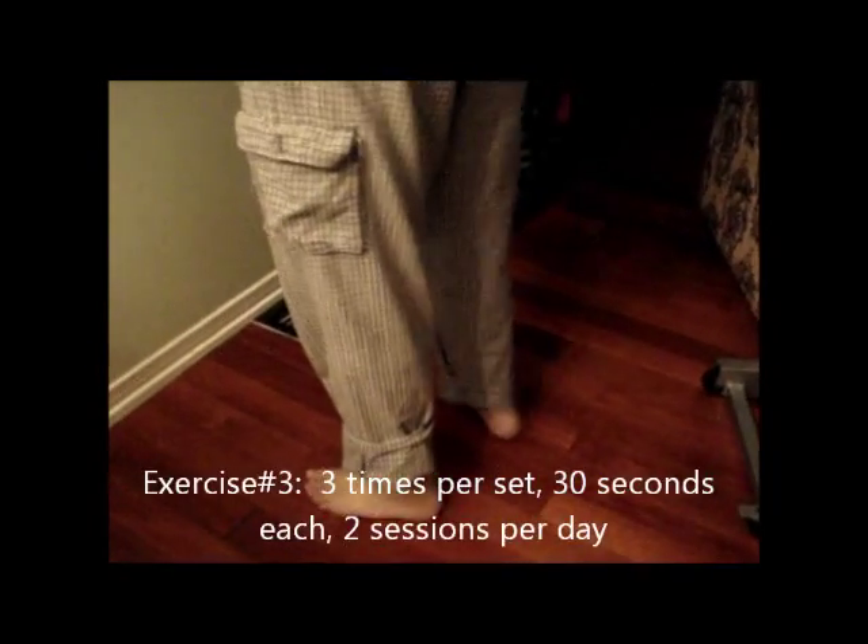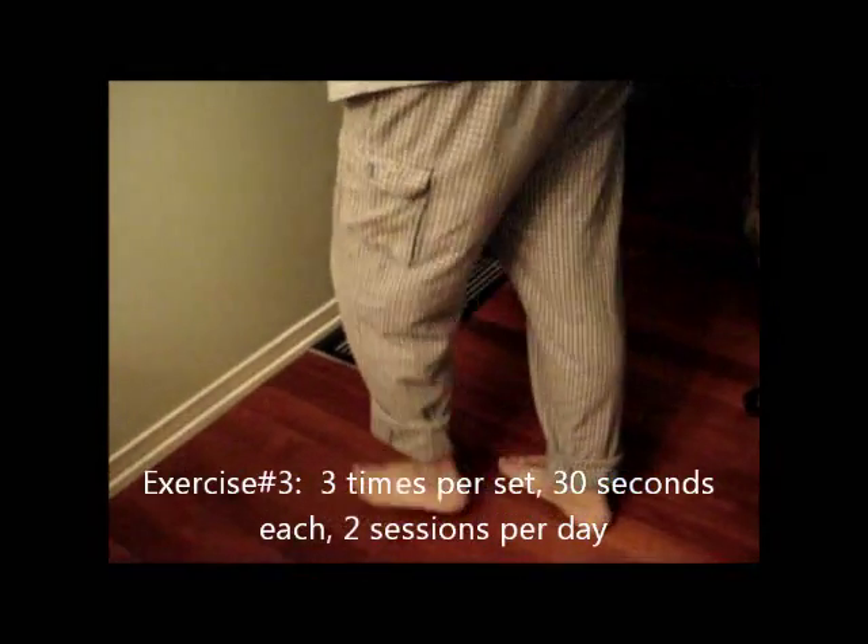Now we're going to go into exercise number three. Again, up against the wall. Put your hurt foot back just a little bit. Now you're going to bend both knees. Keep your heel down. Do you feel the stretch in your heel? Hold that thirty seconds — three times per set and two sets per day.